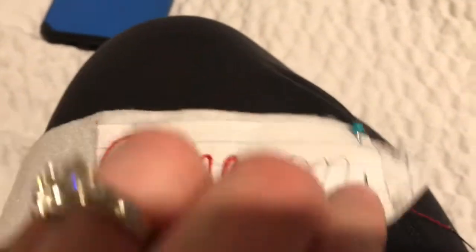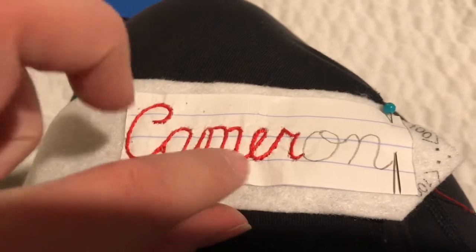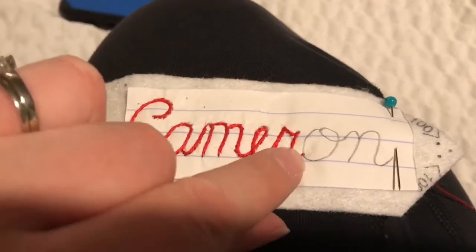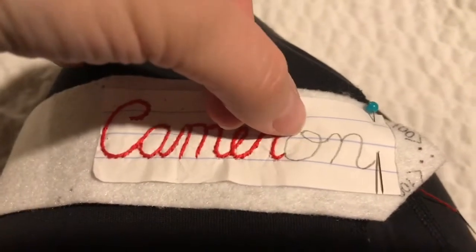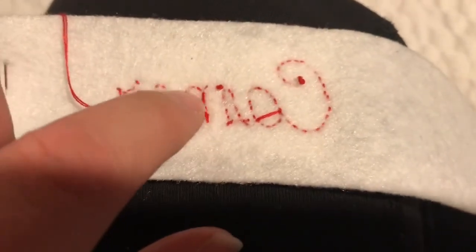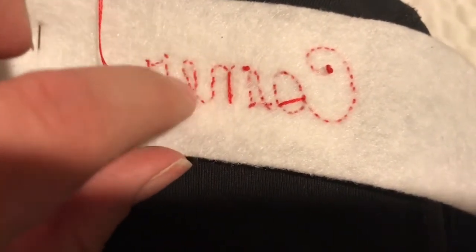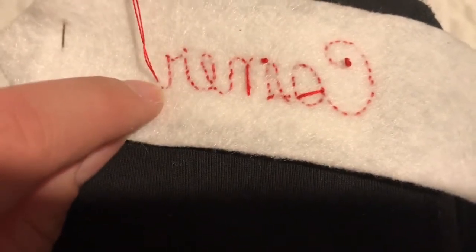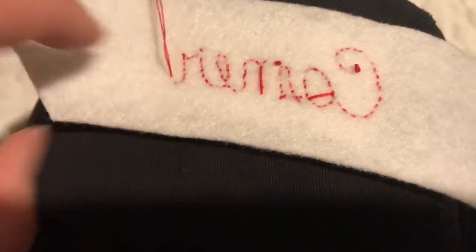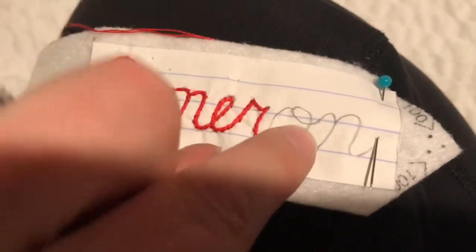The next part I stopped on the R, and I actually had a little more string this time. So I stopped there and I'm going to jump to the top of the O — I did that with the M too. I ended up jumping back up, which is fine because it's going to be covered. Plus, I wanted to keep the aesthetic of the cursive. So I'm going to start at the very top of the O and go all the way around to finish.